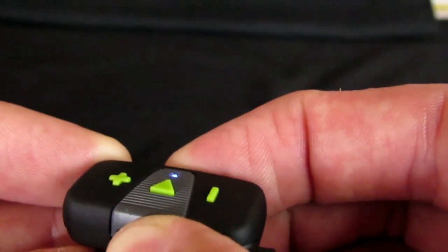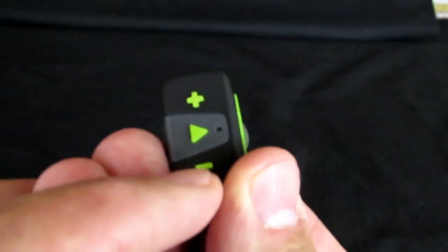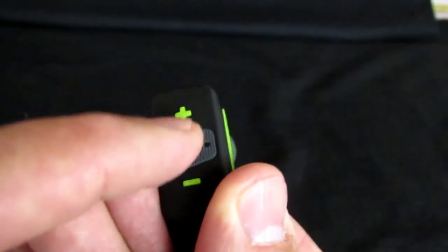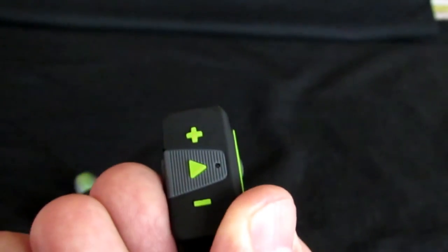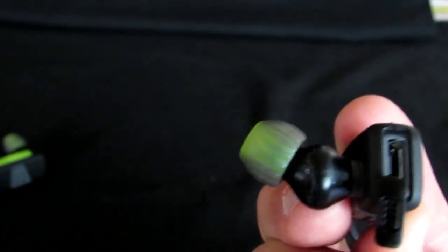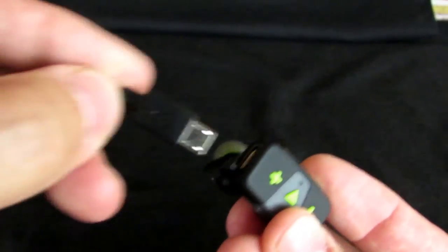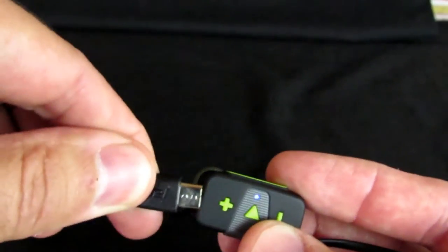There's a button here for pairing them up. They have onboard volume controls and an onboard play button. If someone calls you, a short press on the play button will answer the call, and a long press will reject the call. Over here is where you plug your USB charger in to charge it via your computer.